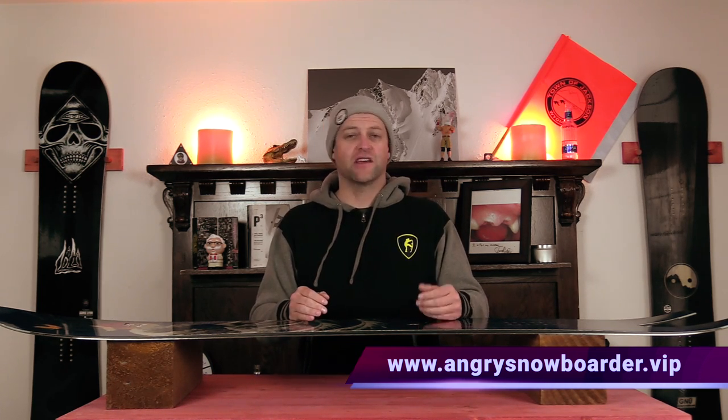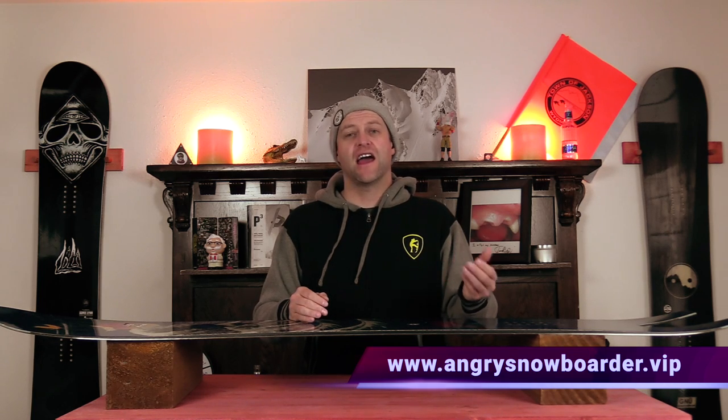This has been my review of the Lib Tech Retro Ripper. Do you agree? Disagree? Do you own one or are you going to buy one? Leave me a comment down below — let's have a conversation about this snowboard. If you're new here, remember to subscribe, click the bell, and get those notifications so you're not missing any of the reviews we have coming out. And if you really want to support us, swing over to Angry Snowboarder VIP. As always, I've been your host Averyn Lefebvre and I'll see you in another video.